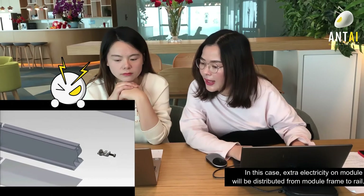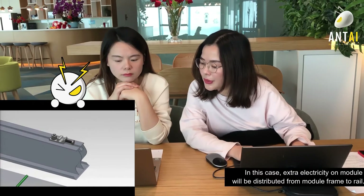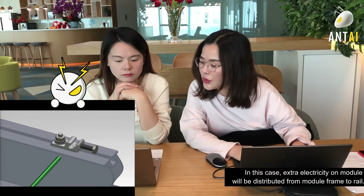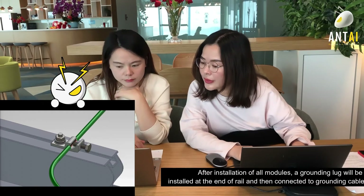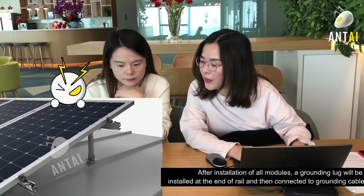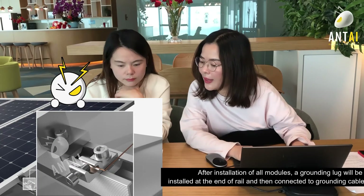In this case, extra electricity on the module will be distributed from the module frame to the rail. After installation of all modules, a grounding clamp will be installed at the end of the rail and then connected to the grounding cable.